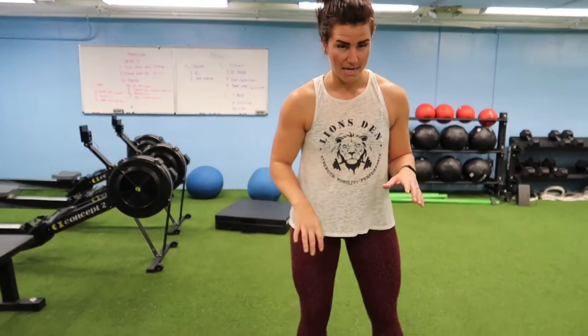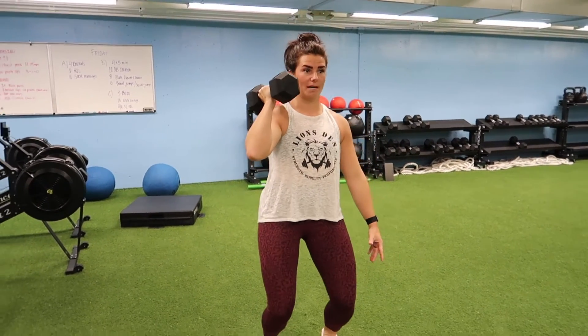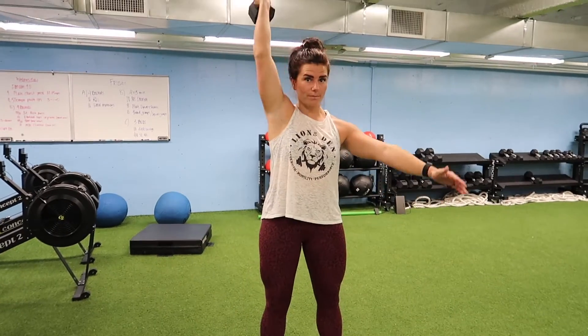For the first exercise — the single arm push press — get into a strong front-back position. We're going to dip in the hip. Make sure your knees come out, not just straight down. Strong core, braced. After you've done 10 on one side, you're going to switch and do 10 on the other.